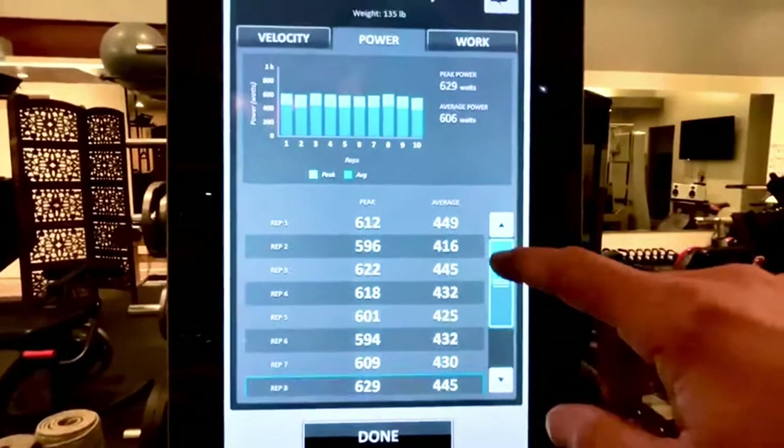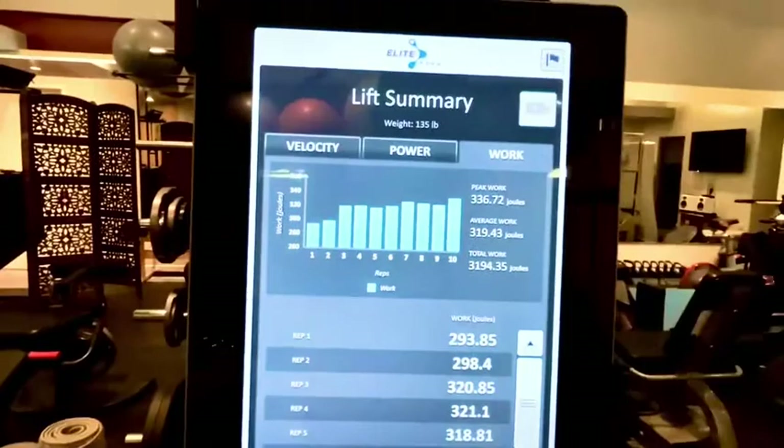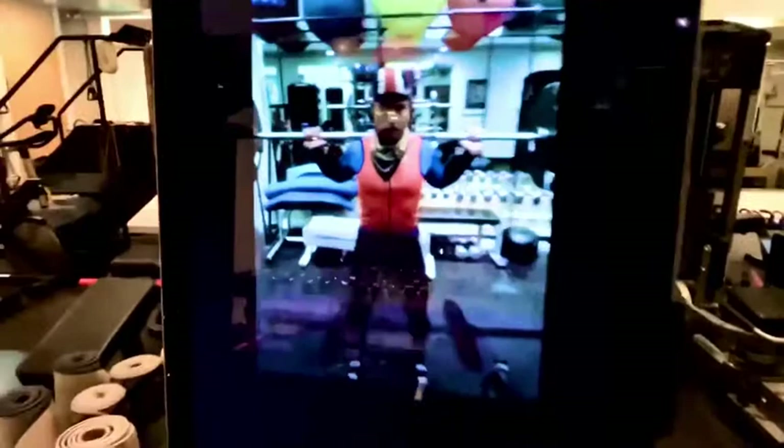What does the work look like? Here are the kilojoules. What's also nice is we get the video of the whole thing. I have this set up to watch me a little bit farther back so I can look at myself in the mirror and watch the alignment of my knees and hips and whatnot.